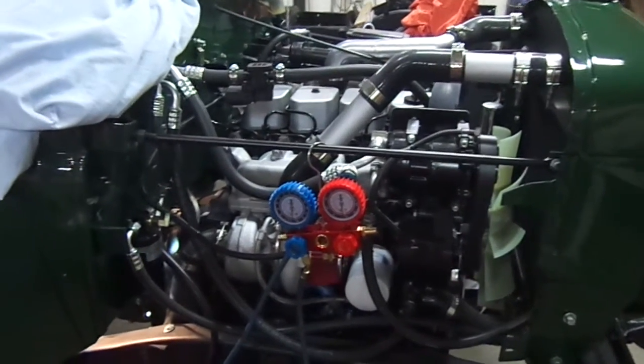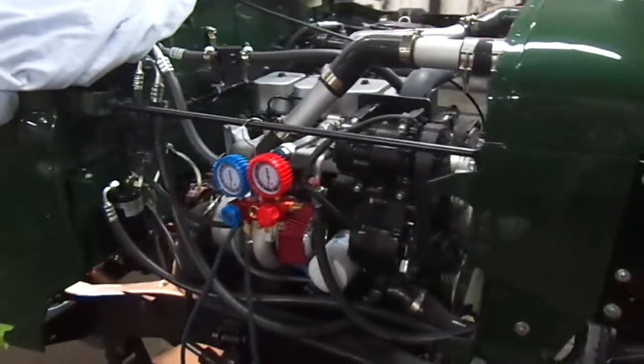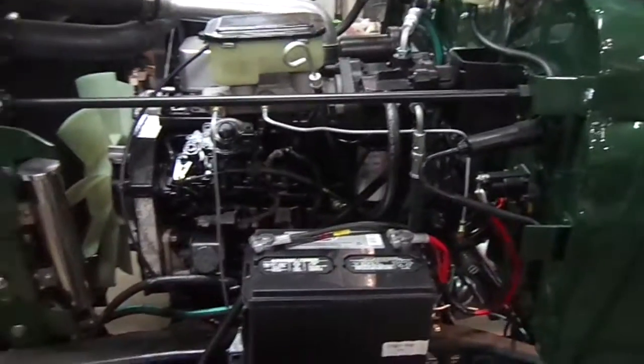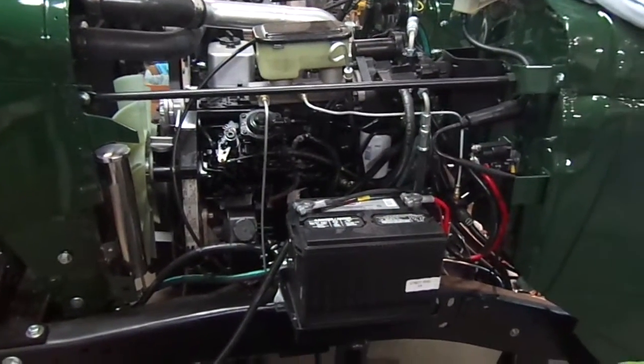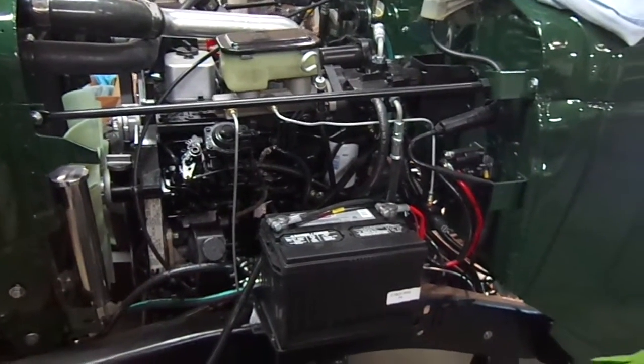Got the AC system vacuumed down, installed, and we'll be charging that tomorrow. Brake system is all done. Power steering system is all done. We'll re-bleed the brakes one more time tomorrow.